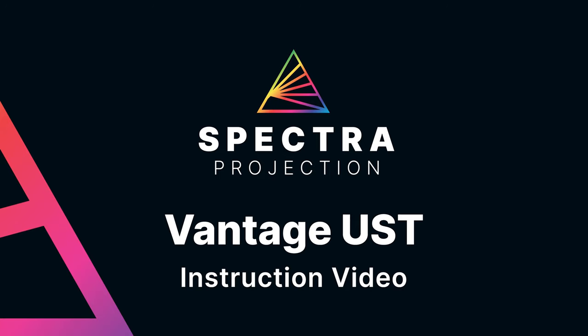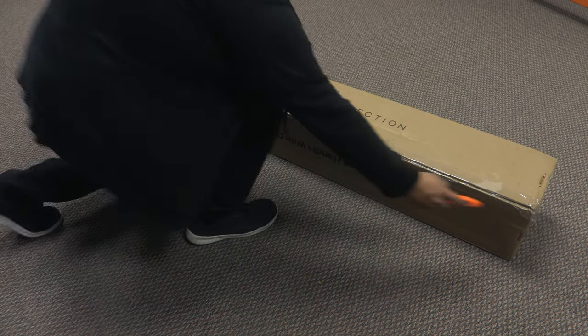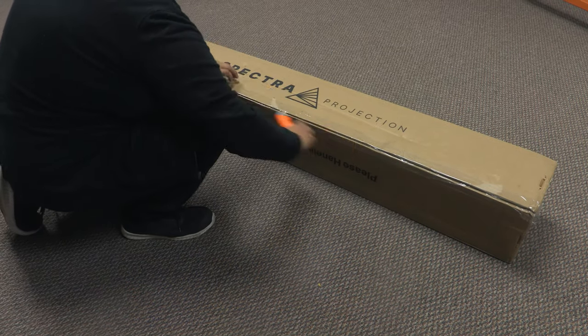Welcome to the Spectra Projection Vantage UST screen assembly instruction video. Get ready to enjoy a cinematic experience on your new projector screen.